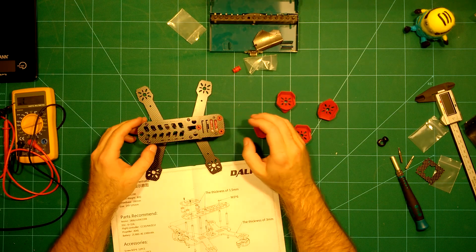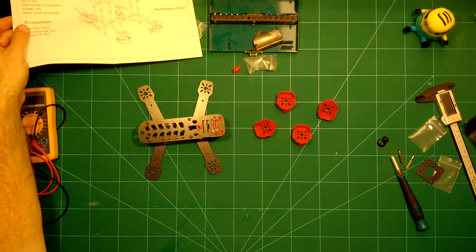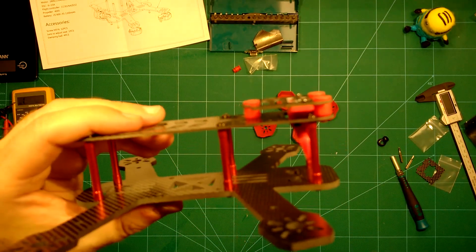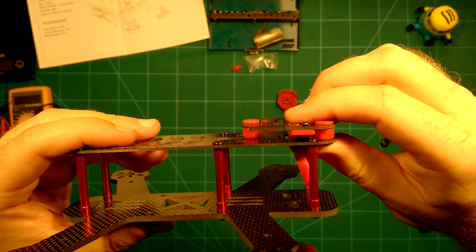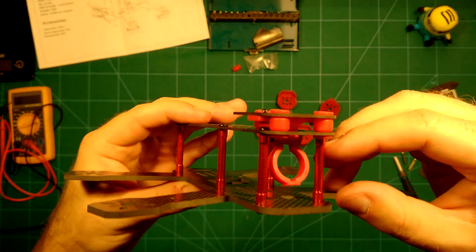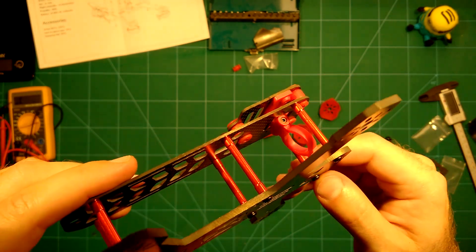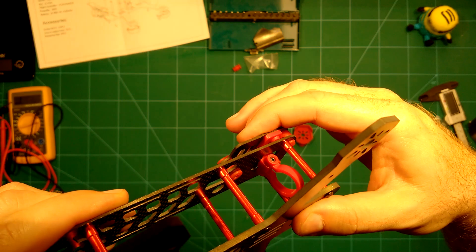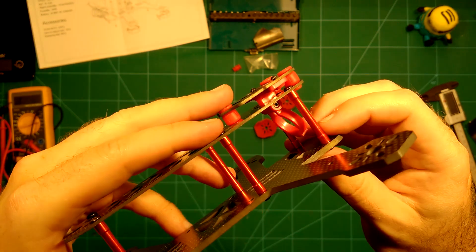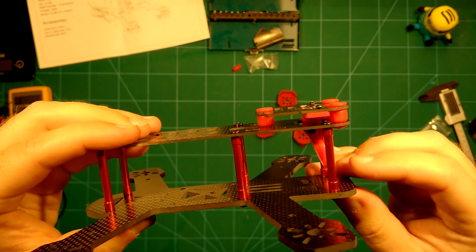We've now finished putting this together and it comes with a really nice idea. It took me a few minutes to figure it out, but look at this — this is your usual vibration damper, and what they did is mount the board cam camera mount also on this vibration damper. So your board cam is also vibration dampened. By loosening or tightening that screw, you can even change the angle of your board cam. This is a really nice feature.